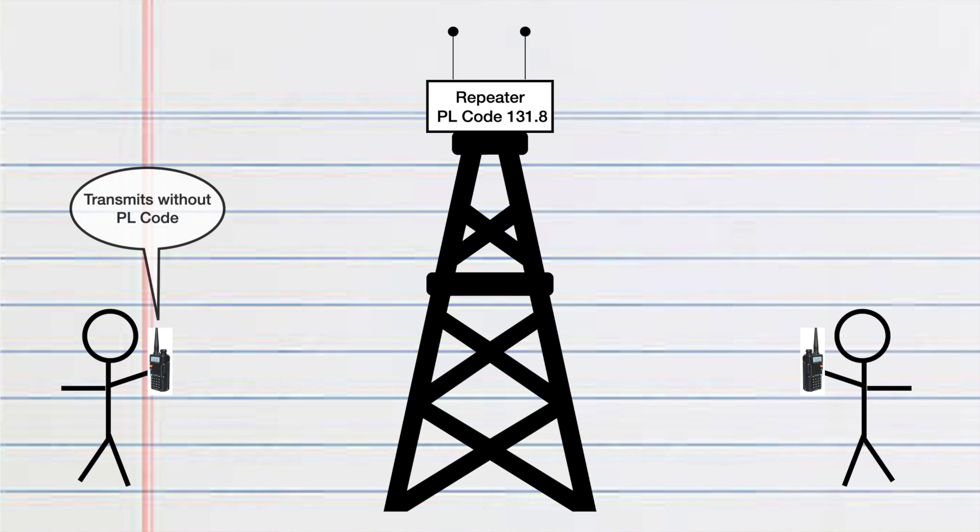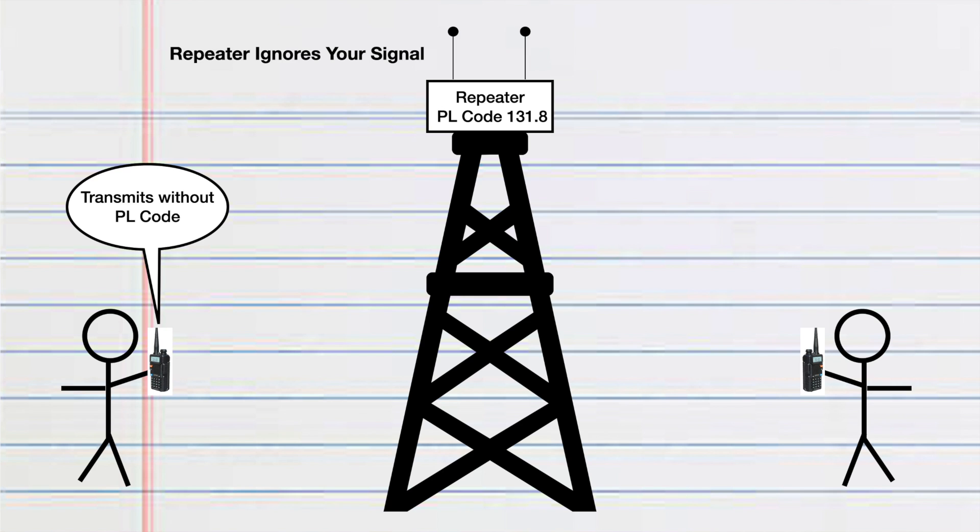Your repeater may be set with a PL code, and if you don't set the PL code in your radio, then when you transmit, the repeater will not hear your transmission. So not only do you have to set the frequency and the offset, but you also have to set the PL code if there's one included. With those three items, you ought to be able to use your local repeaters.